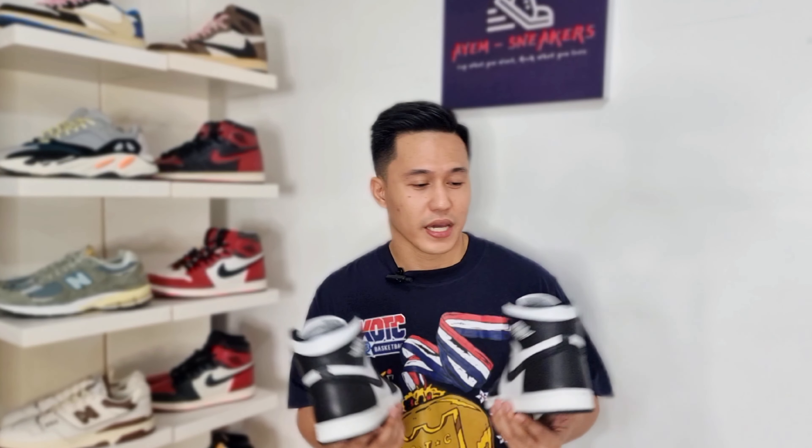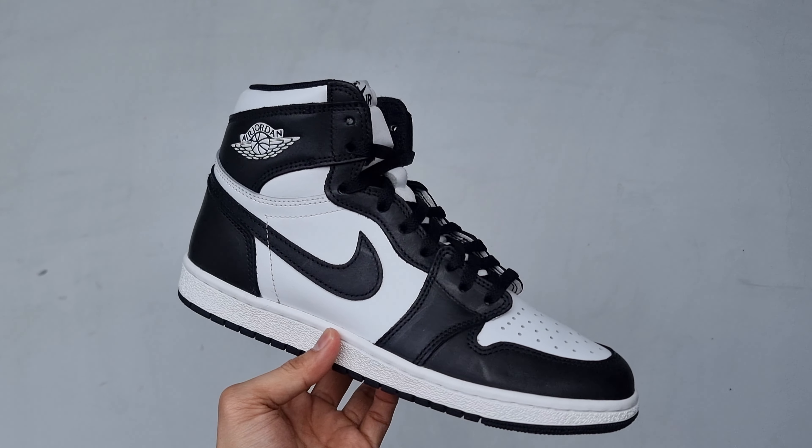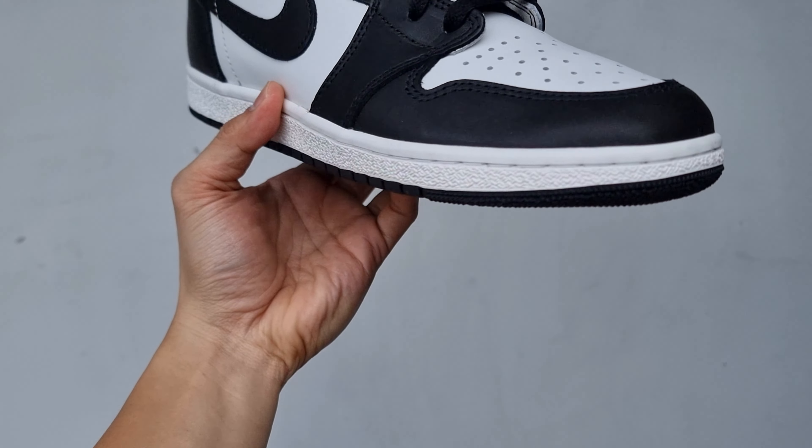The Air Jordan 1 High 85 in black and white colorway was released last February 15, 2023, at a retail price of $200 US, and that is $10,895 in Philippine pesos. And to appreciate how good they are, let's take a closer look.